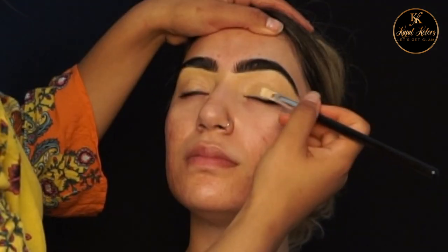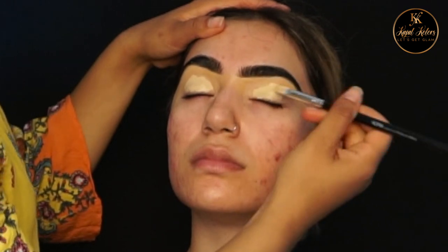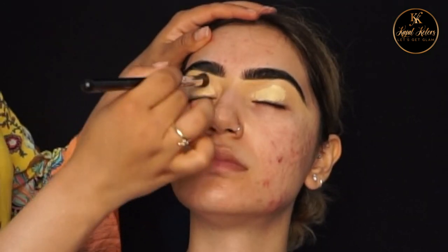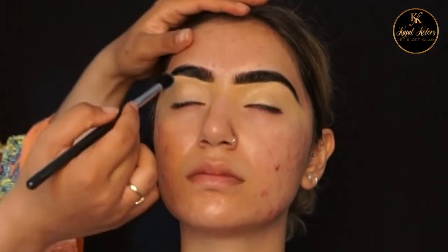Then I'm going to add MAC Soft Talker primer on the eyelids. Once I've added the primer I go in with the blending brush to blend the primer equally on the lids.